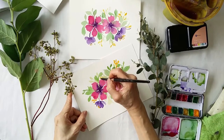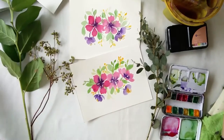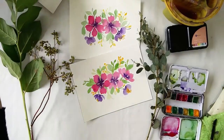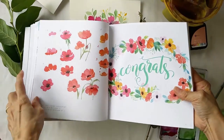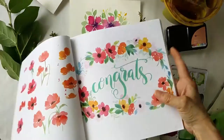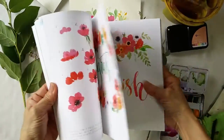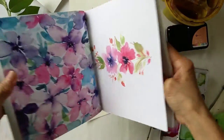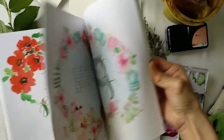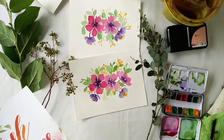I covered this in my floral watercolor book, and you can see from the book that I have some steps here — open flowers and other florals. I hope you'll get a copy of my book to learn how to paint this together with me. Thank you.